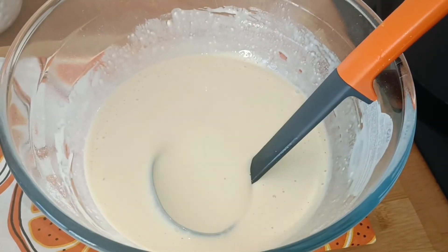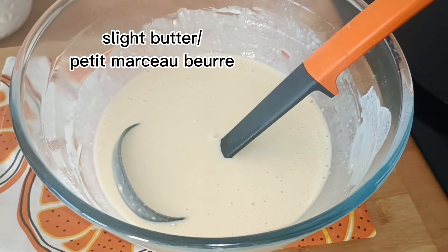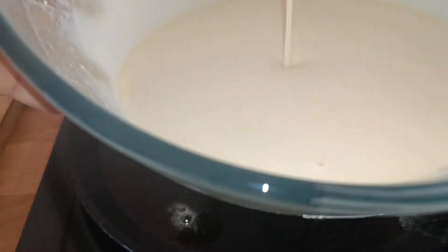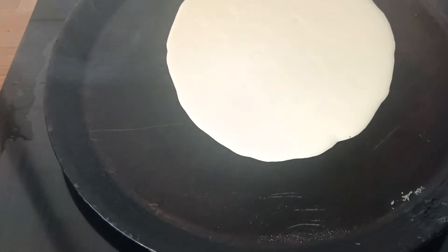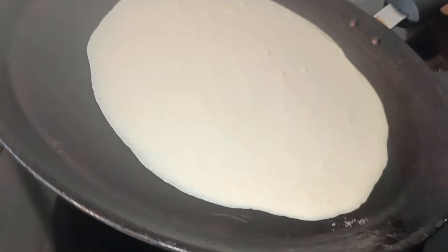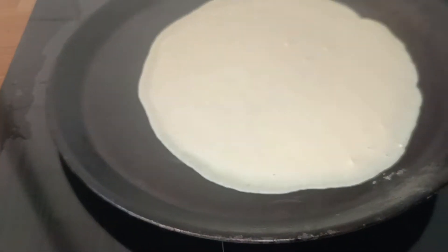Meanwhile, we have kept our pan on low to medium heat and we'll grease it with a little bit of butter. Now we'll start making these crêpes. In that pan you have to be very quick and active, because once you put the batter in the pan you have to move it all around so it spreads all over.